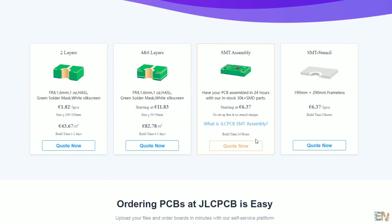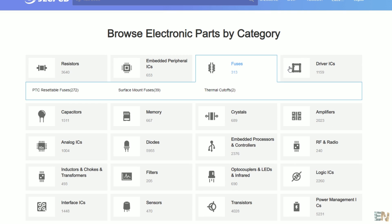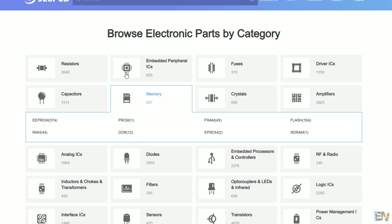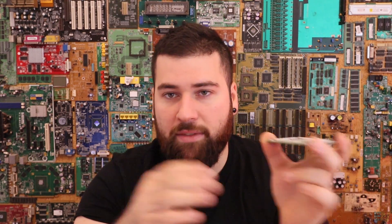Also have that in mind when you order. Now about the components — they have around 30,000 components in their library, but you must make sure they have the component you want. If they don't have it, they won't solder it for you and you'll have to get it from eBay or elsewhere and solder it manually. We'll talk more about this when I show you how to select components and how to identify the SMT icon to always use components compatible with this service. They use lead-free solder, so have that in mind as well.